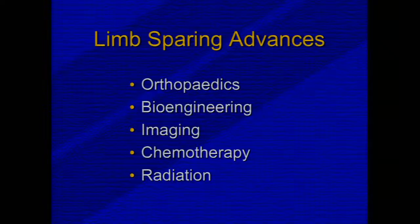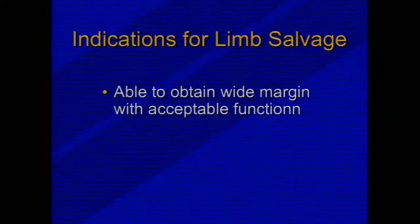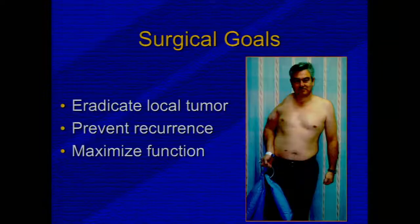What's changed since then is limb sparing surgery. We've had advances in orthopedics, bioengineering, imaging — particularly with the advent and use of MRI — as well as advancements in chemotherapy and sometimes radiation therapy. Our indications for limb salvage include the ability to obtain a wide margin and remove the entire tumor, but still have acceptable function. Our surgical goal is to eradicate the tumor and prevent local recurrence, while still maintaining function.